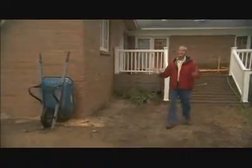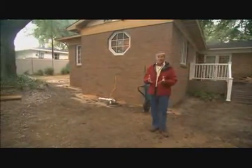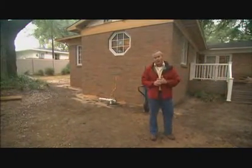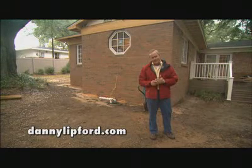Next week, it all comes together — our vinyl work, some beautiful landscaping, all the bells and whistles on the inside, and some very nice furnishings. If you want to know more about today's edition, check out our website at dannylipford.com. We'll see you next week.